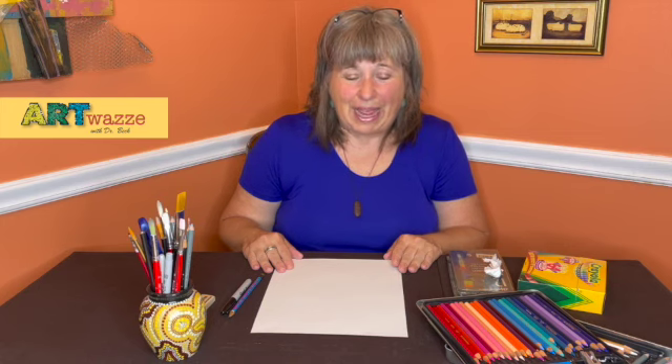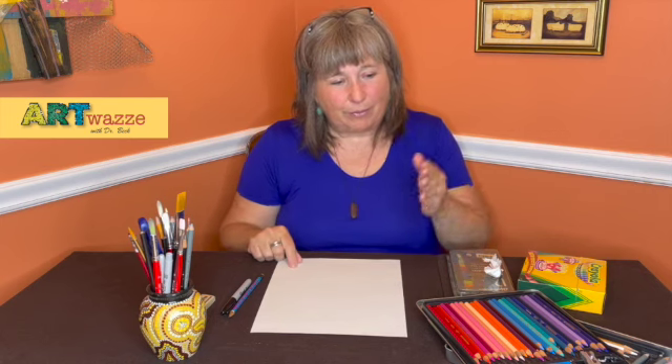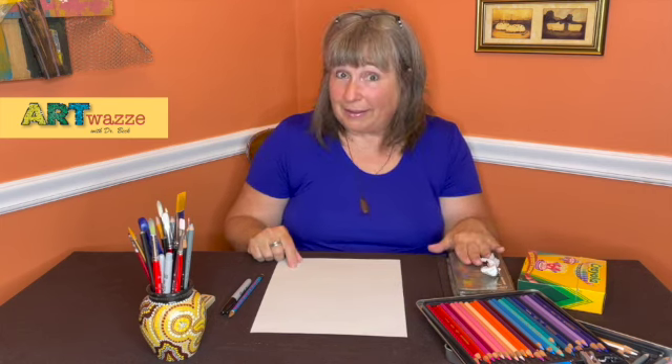Hello art friends, Dr. Beck here. Welcome to Art Ways Where Learning Is Fun. Today we're going to be drawing Ribbit the Frog from Animal Crossing, and what you're going to need is a piece of paper, pencil, some colored pencils, some pastel if you have, crayons, markers — whatever you have available. See you in a minute.